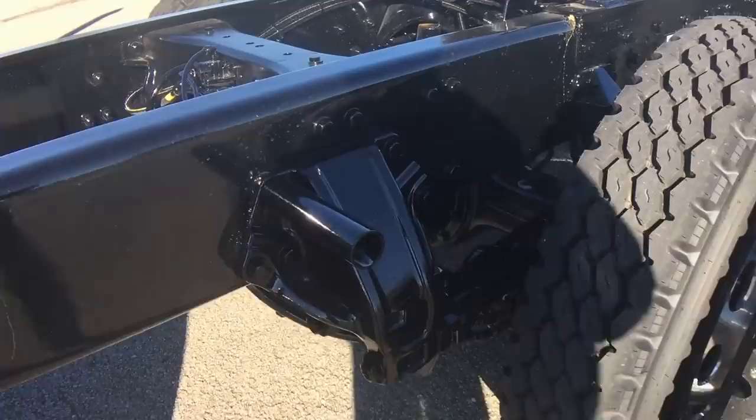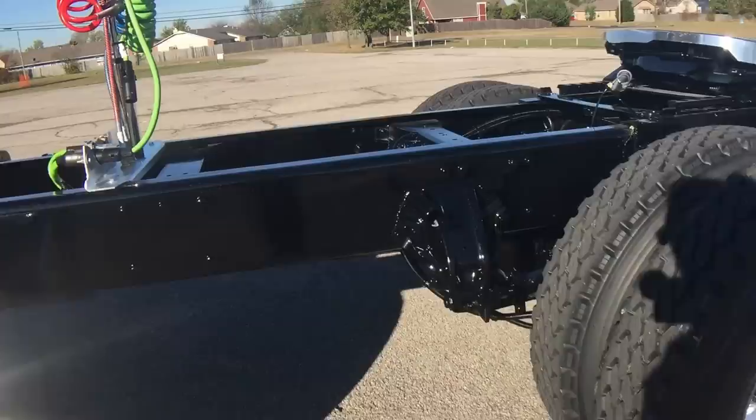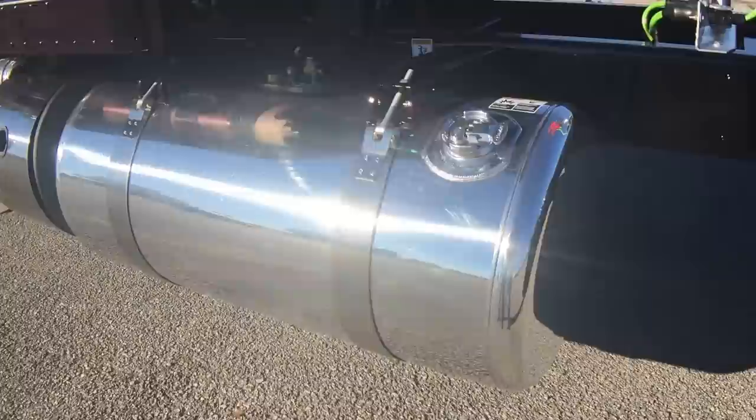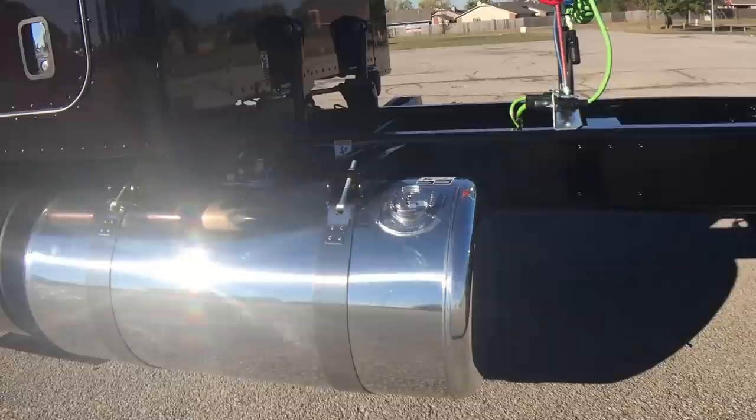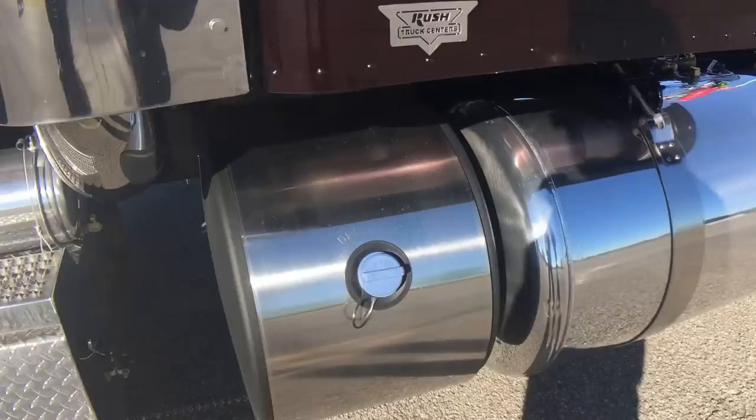We didn't do any deck plates or grab handles — the person buying this truck is probably going to put a half fender or full fenders on it, so I did no quarter fenders. We can put quarters, halves, whatever you want. Fuel capacity is very important to this industry: 120 gallons on one side, 150 on the other — 270 total. They're polished with two straps, not four, to save weight.